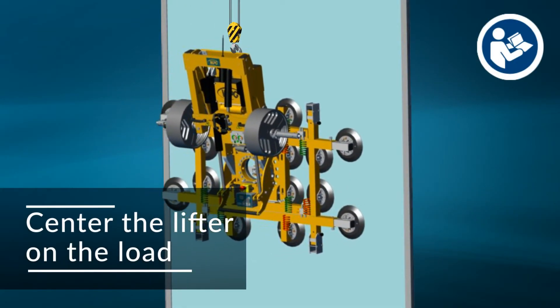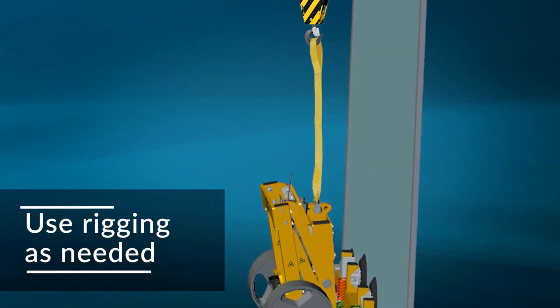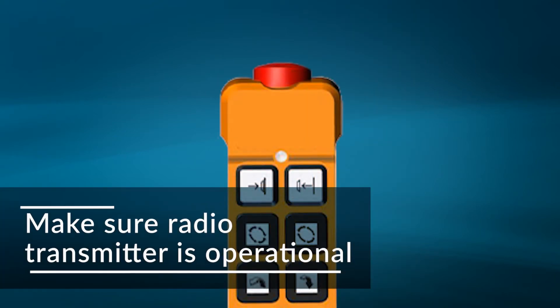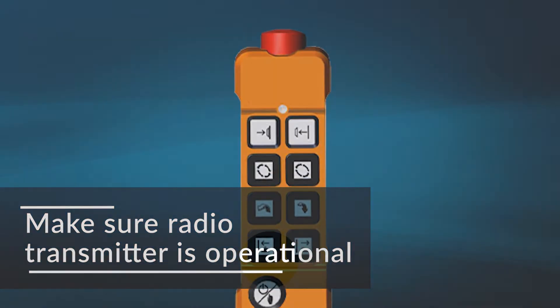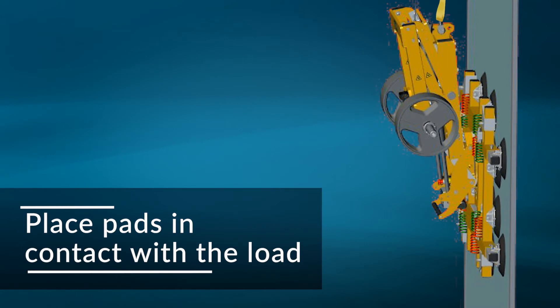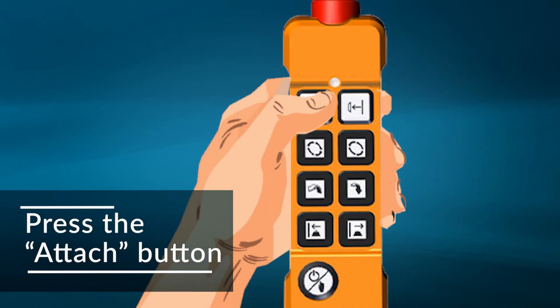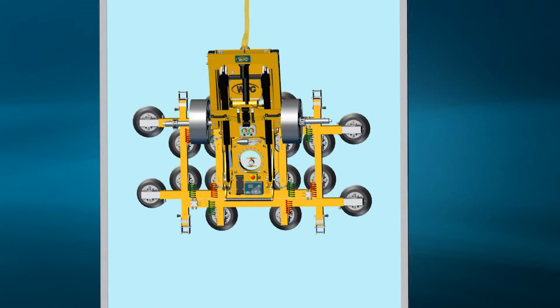Make sure all vacuum pads will fit on the load and will be loaded evenly. Use rigging as needed to prevent a load from making contact with the hoist hook during operation. Remember, the emergency disconnect button must be reset by twisting it and allowing it to spring outward, and the transmitter must be powered up. Position the pads so they're in contact with the load surface. Both the pads and the load should be cleaned. Press the attach button on the transmitter to seal the pads against the load. If it's difficult to get the pads to seal, push on the pads nearest to the center of the pad frame, then push on the others if needed.